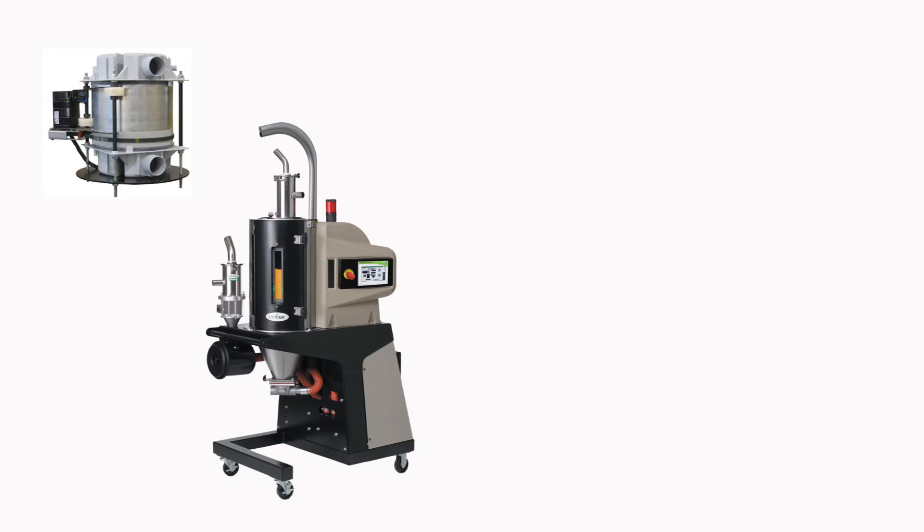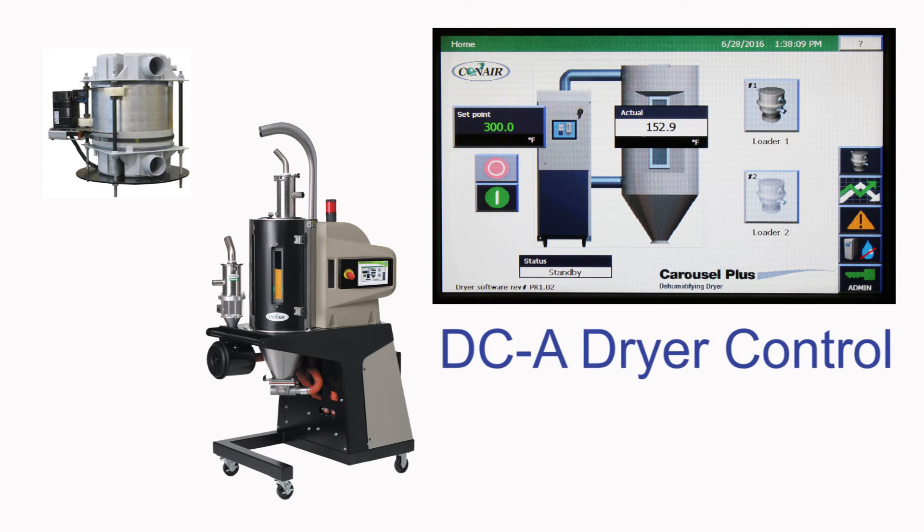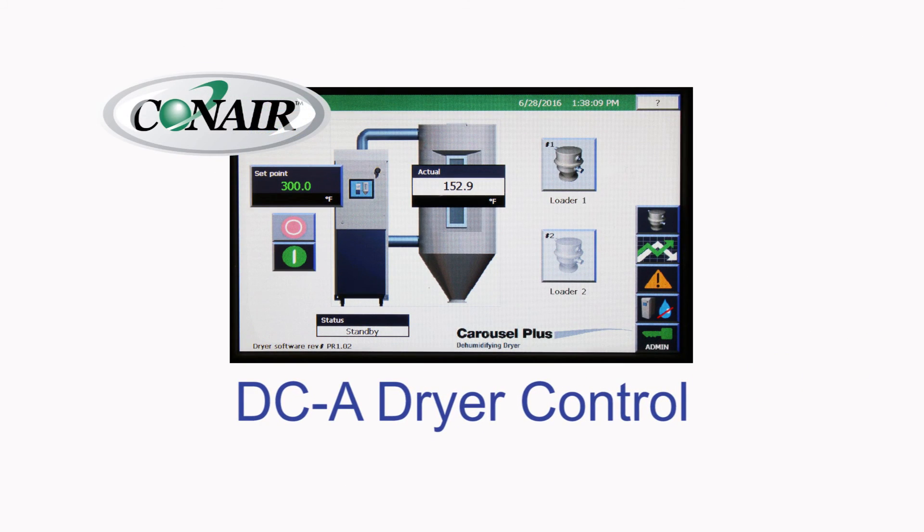Conair dryers use advanced wheel technology to provide users with advanced desiccant drying, coupled with the sophisticated, yet simple and convenient, touch screen operation of the model DCA control.